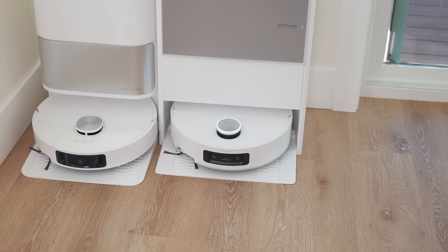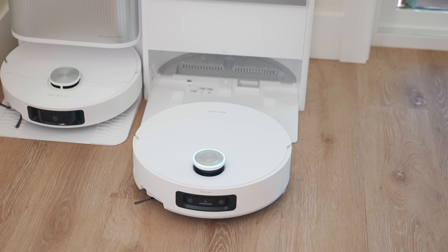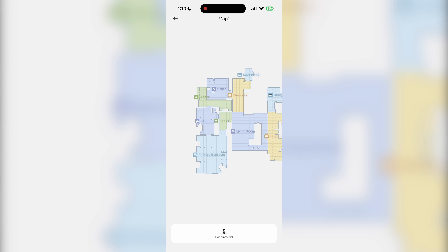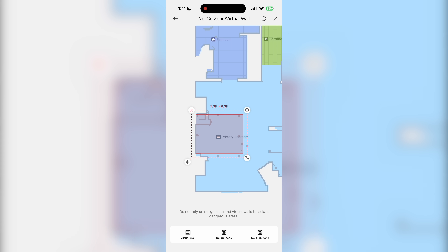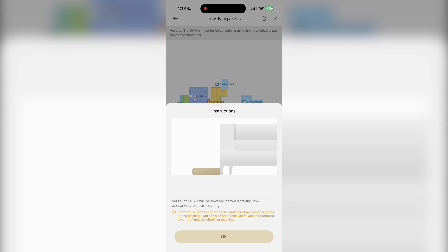All you have to do is place the base station, roll the robot in for its first charge, then do the initial setup in the Dreamy Home app and connect to Wi-Fi — so you can turn it on from anywhere. Once charged, the first thing needed before any cleaning is creating a new map of the home, which takes about five to ten minutes. Then you can adjust room types, floor materials, no-go zones, virtual walls, and low-zone areas where the LiDAR slides back into the robot to get under short furniture.